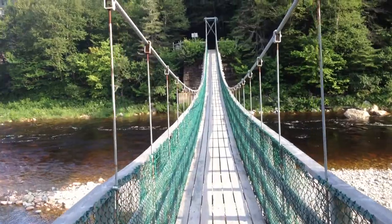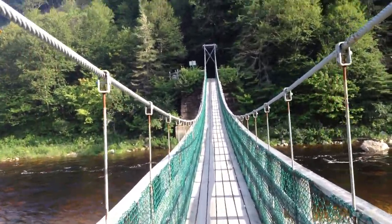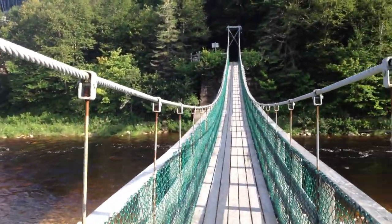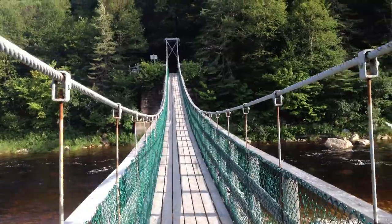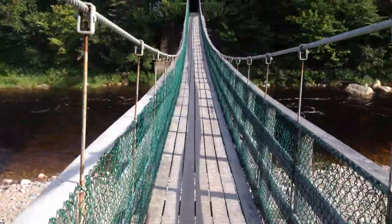This is the suspension bridge in Fundy Park. If you've been on a suspension bridge before, they're pretty fun to rock — just grab a cable like this and you can literally rock the whole bridge. It's really fun; see how it twists? The whole bridge twists. It's fun as long as it doesn't break.